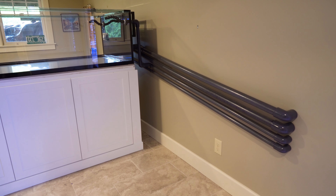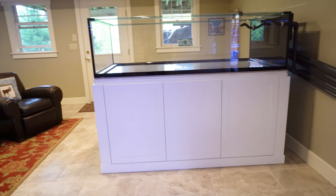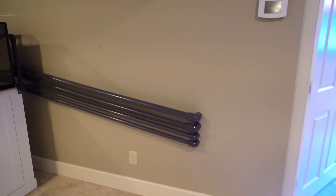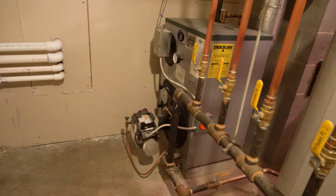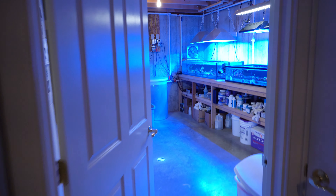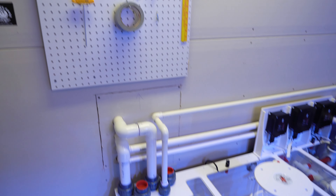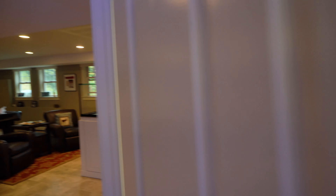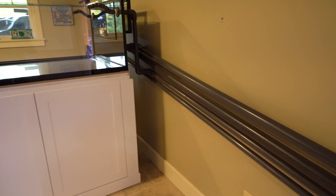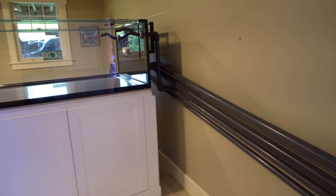The reason why I'm saying three different phases is because I had to go through three different rooms. The tank is in this room right here in my finished basement, and I had to hard plumb through this wall into the room with the furnace and the hot water heater, into the room that has the Royal Exclusive Dreambox. I've really, really like remote sumps.